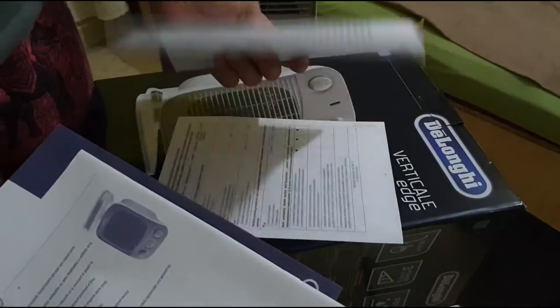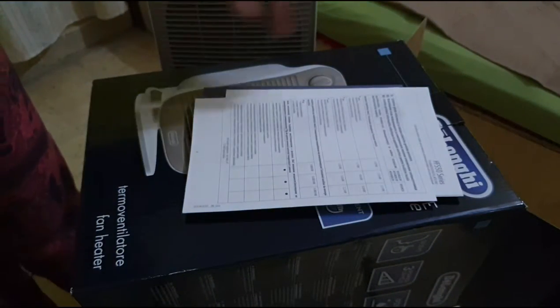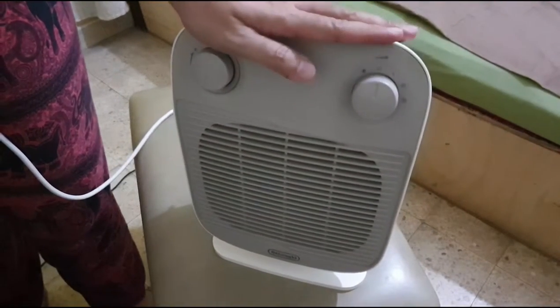Inside the box there is nothing fancy — you get the instruction manual in different languages, a protection box for handling, and of course the heater itself.